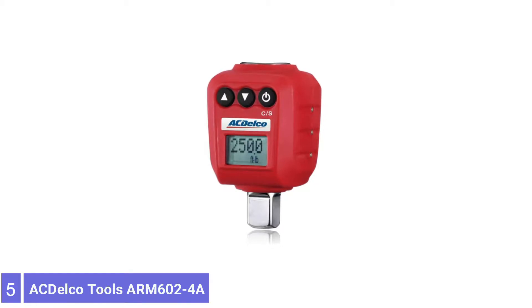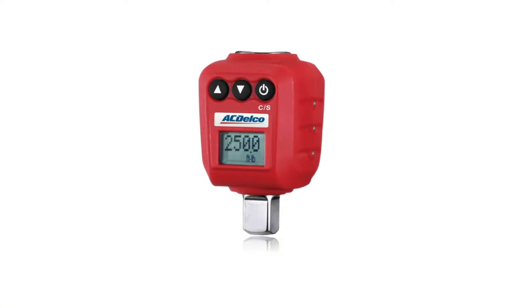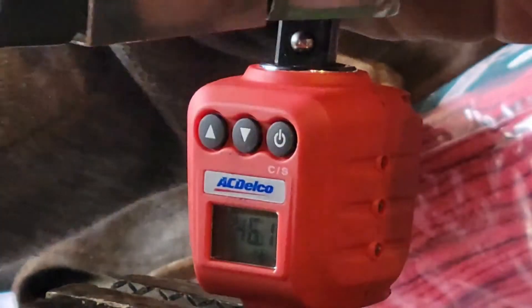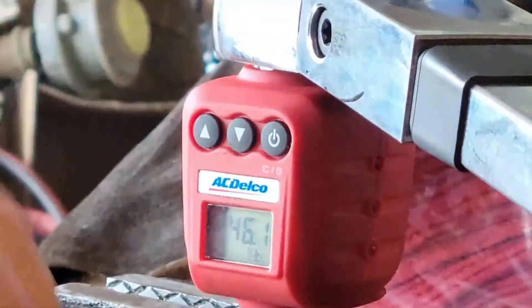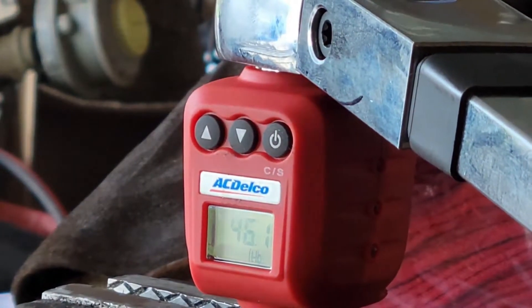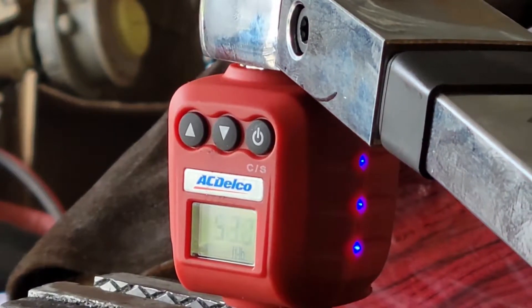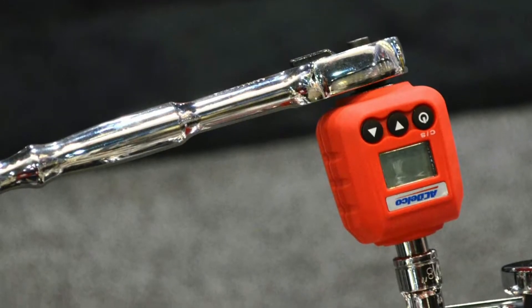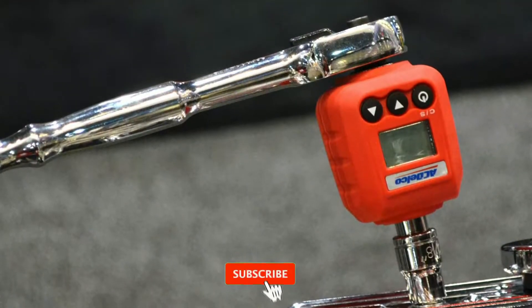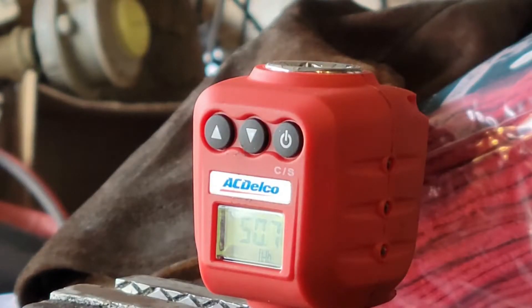Number 5: ACDelco Tools RM60024 Heavy Duty Digital Torque. The ACDelco Tools RM60024 allows you to use any regular ratchet wrench as a digital torque wrench, and it may well be one of the most versatile tools in your workshop or garage. The compact adapter fits onto the square drive of a ratchet wrench and provides a digital readout of the applied torque on a backlit LCD screen. This ACDelco adapter has a wide range from 25 to 250 foot-pounds, a clockwise accuracy of 1.5 percent, and a counterclockwise accuracy of 2.5 percent.